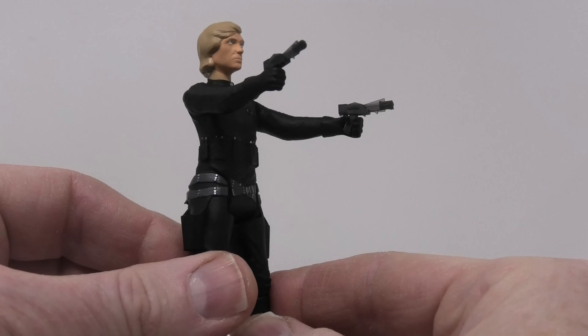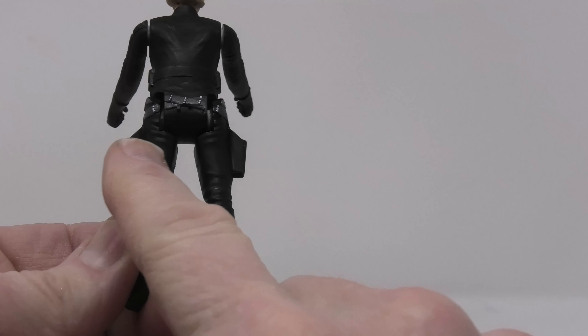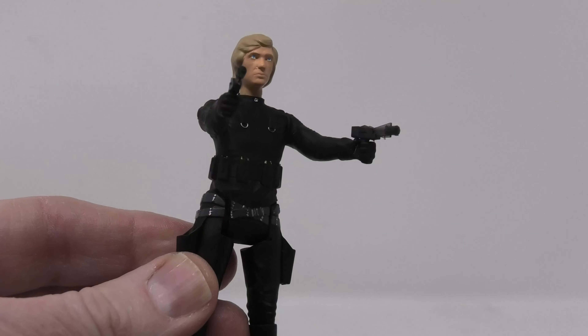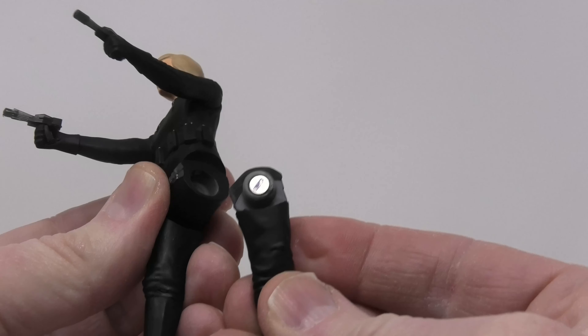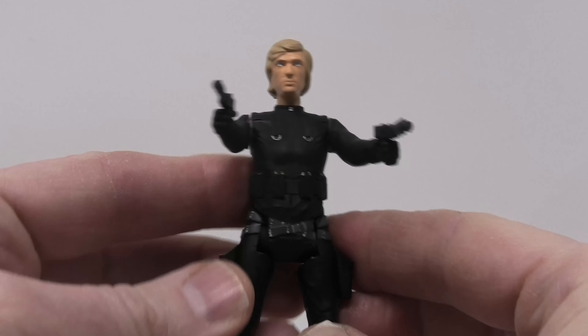Next up is the excellent Starbuck figure with double holsters and double colonial blasters. I love his paintwork and I like the idea that the limbs are held in place by magnets. Take a look at that — very smart. The Cylon civilian has three points of articulation and Starbuck here, five.